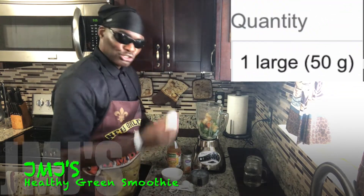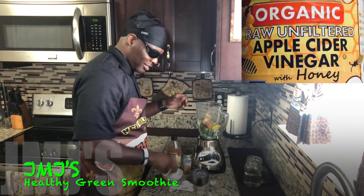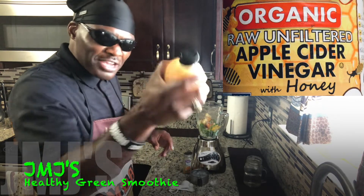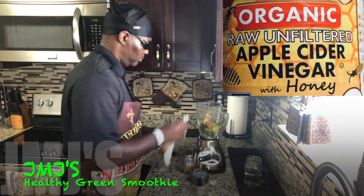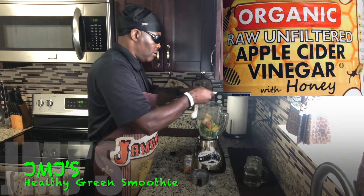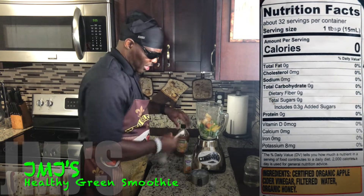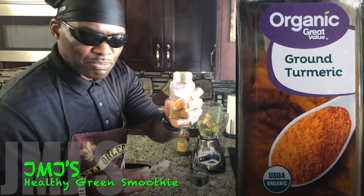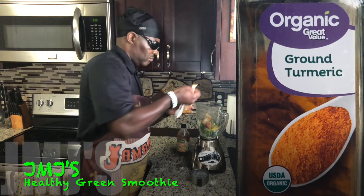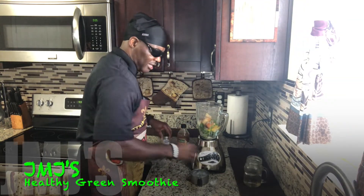Drop that in there, then drop one large egg in there for that extra protein. Then we're going to drop the apple cider vinegar in there — one teaspoon. And we also have one teaspoon of my tamarind. Got that in there.